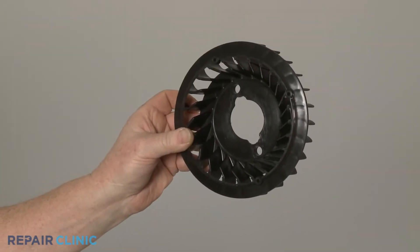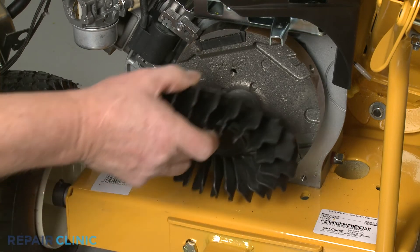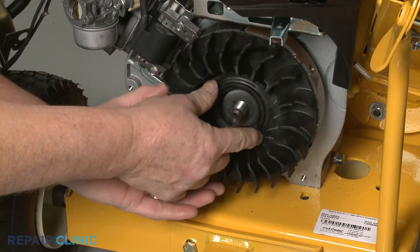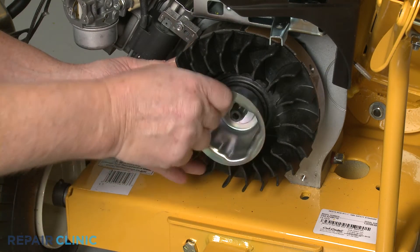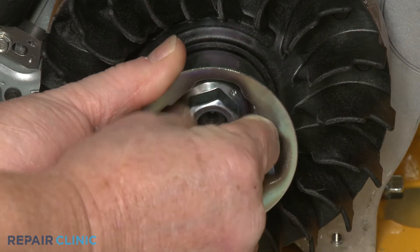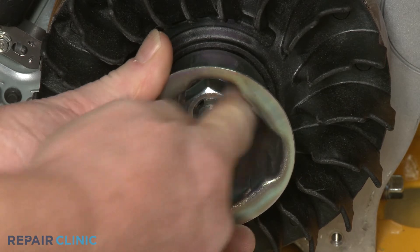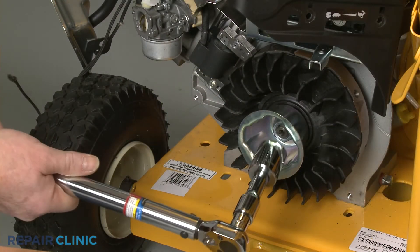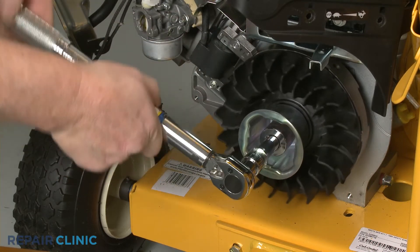To install the new flywheel fan, align it on the flywheel along with the starter cup, then thread and tighten the nut. Using the 15/16-inch socket on a torque wrench, torque the nut to 60 foot-pounds.